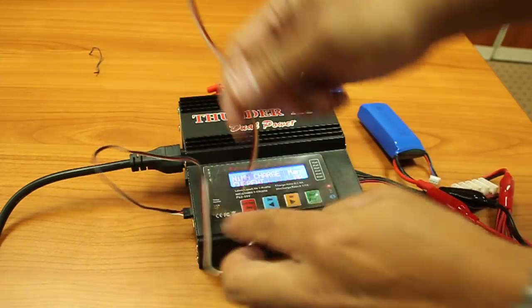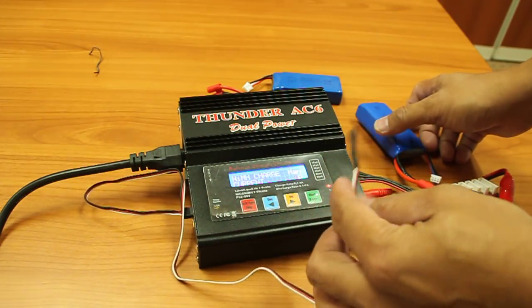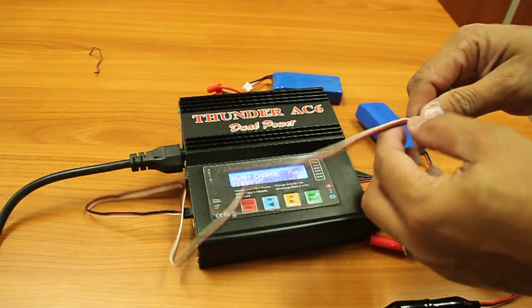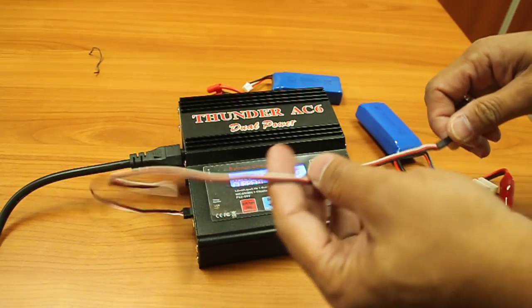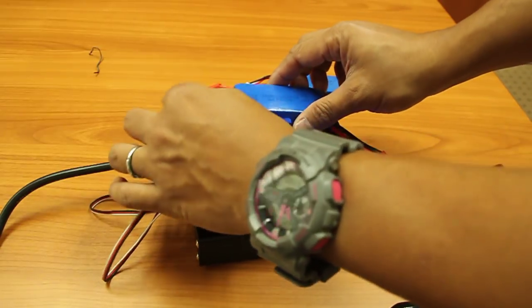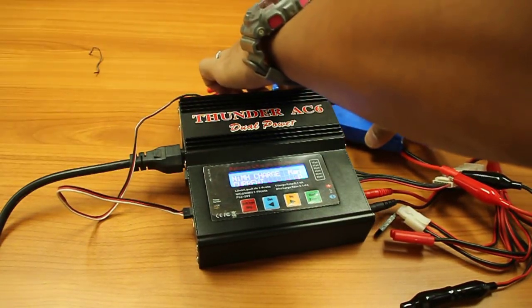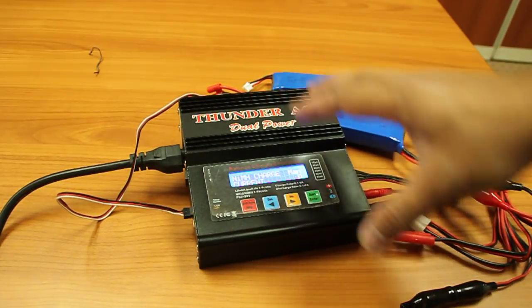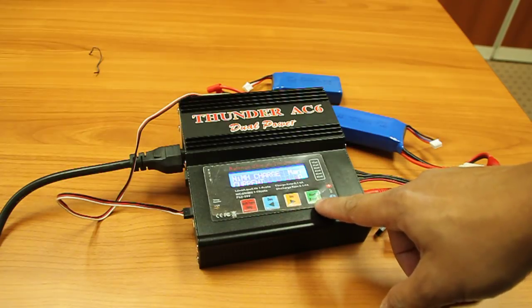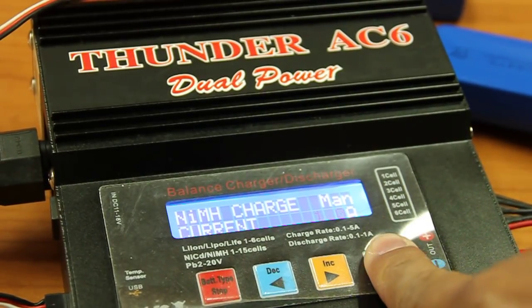Use a temperature sensor as much as possible and never leave the battery unattended while charging. Check back every 10 to 15 minutes, but stay close. If you have a cover or casing, that's better. Attach the sensor so that it will alarm when the battery heats up. Now start charging and see if it charges.